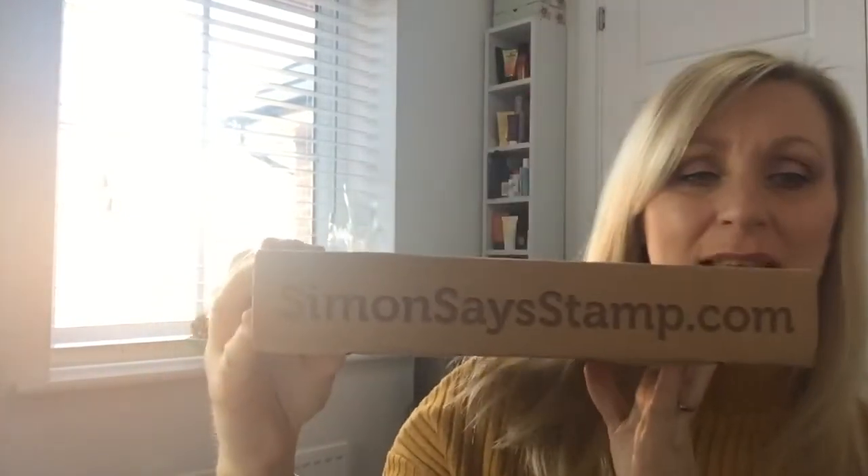Hi guys and welcome back to my channel! Today I have got something crafty - it is my Simon Says Stamp card kit of the month, and this is for the month of November. Simon Says Stamp is just an amazing online craft store for like everything you could actually ever need. I'll pop a link down below to the store and also a link to the card kit. It is a subscription service, but you can dip in and out - it's up to you, you can put it on hold one month if you don't want something.